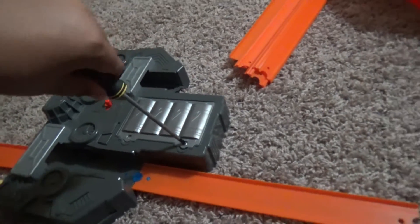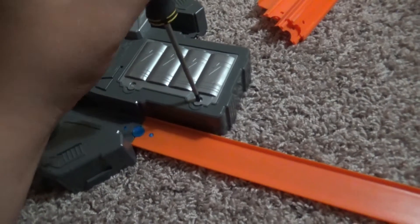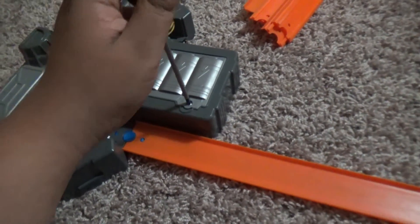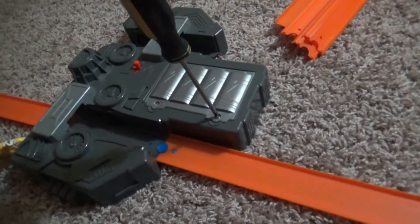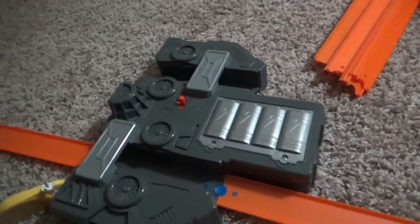Before you put these back, you want to make sure and test the booster first. Excuse me — you have to test the booster first and see if it's working with the batteries. If not, you're going to have to change the batteries, or maybe you put them in the wrong way.